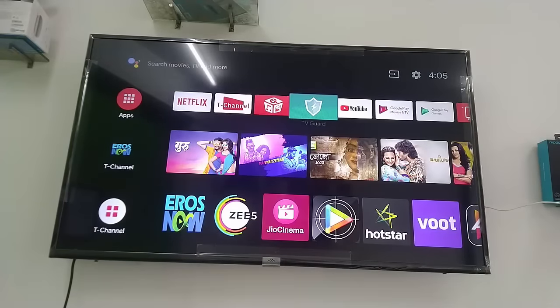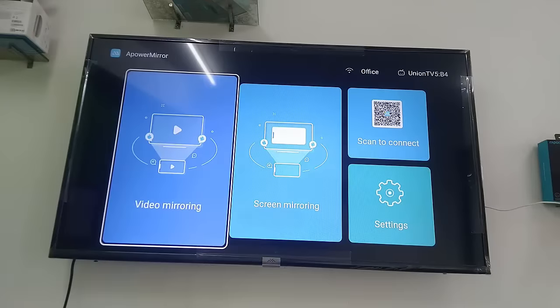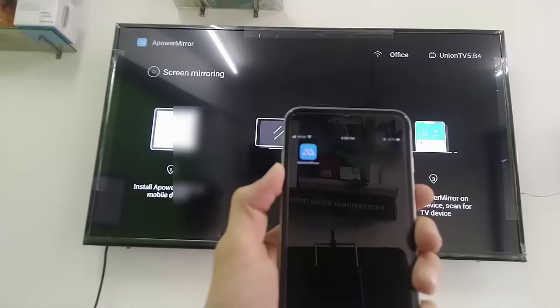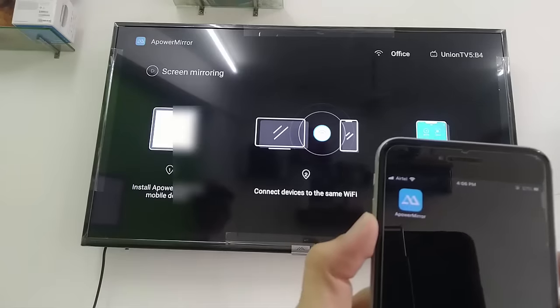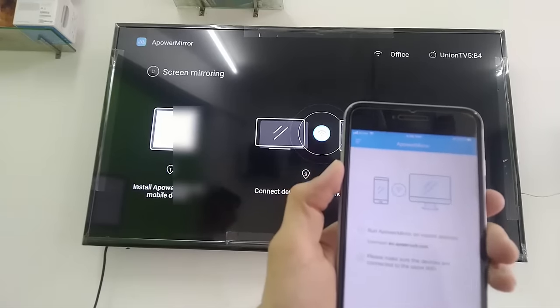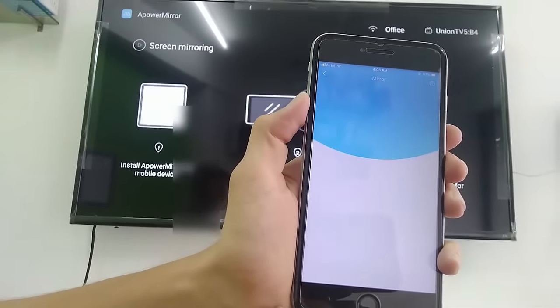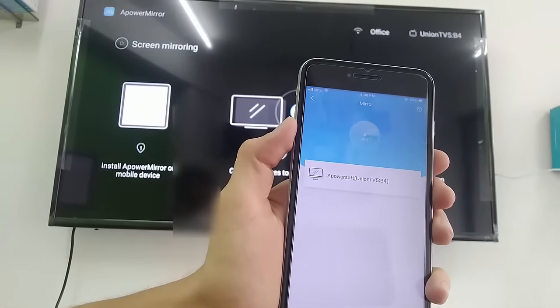After installing, open ApowerMirror on your TV and select 'Screen Mirroring'. Now on your iPhone, open the ApowerMirror app. Tap on the mirroring icon in the center — it will search for your TV. As you can see, my TV is showing, so just tap on your TV.